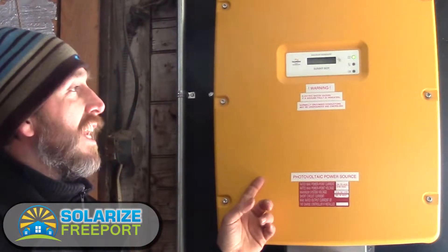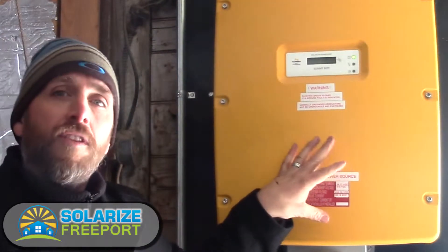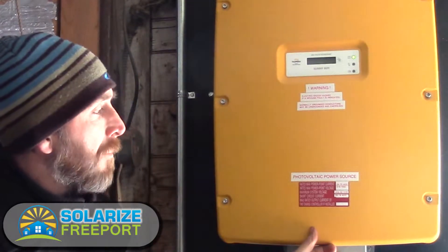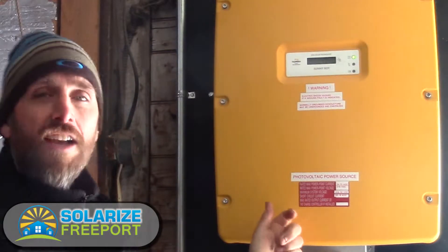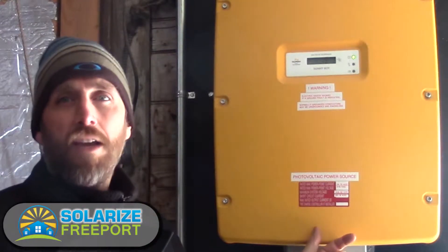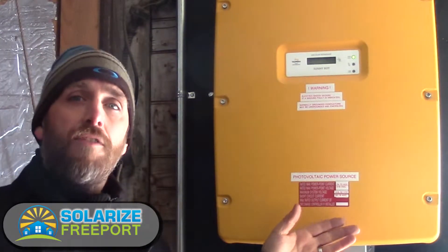This is a larger system, so this inverter may be a little different than the one you might have in a smaller residential system. This inverter has three strings — three strings of ten modules. We saw the thirty panels up on the roof. This is basically taking the direct current from that array and converting it into AC power.